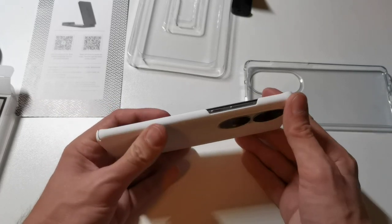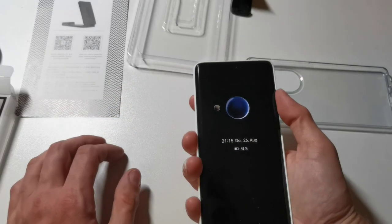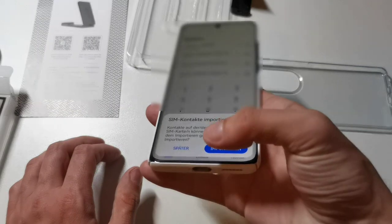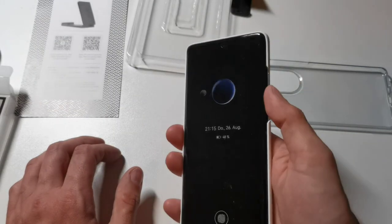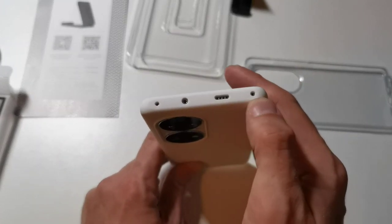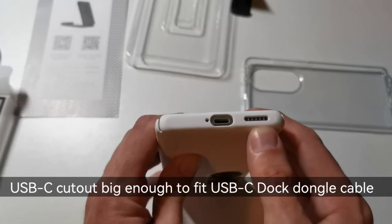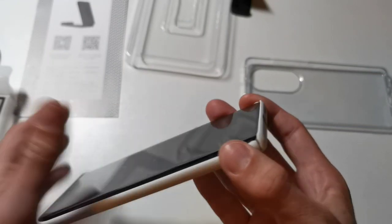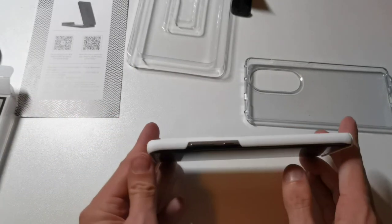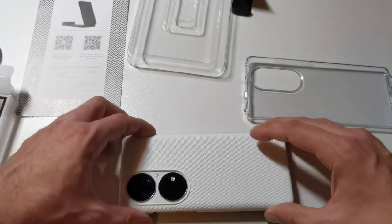It's a very hard case. We can see cutouts for the power button and the volume rocker — they're good. You can get to the power button easily without any issues, and the volume rocker is working fine as well. We have openings for the speaker, the microphones, the infrared blaster, USB Type-C, another microphone, and another speaker. There's also an opening to easily detach the case again without any big issues.